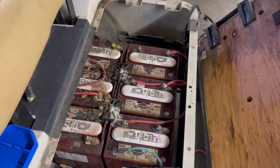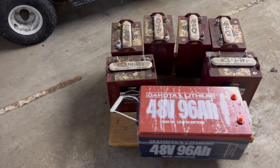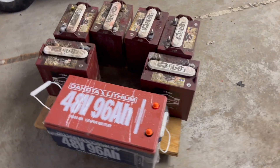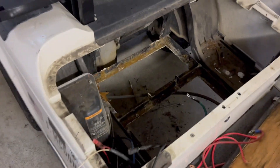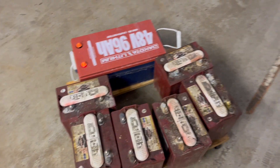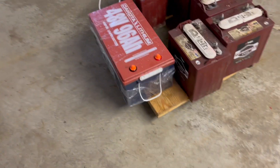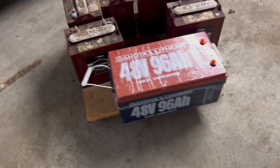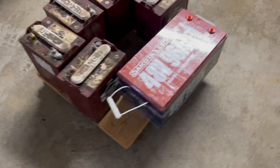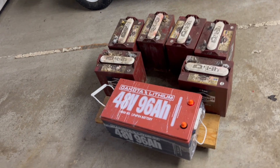The old batteries are out and the golf cart is just an empty shell. It's hard to believe the old and new do the same thing. Hats off to the former Northern Craft Casket Company for the dollies they made, because that's a lot of weight on them. Now it's time to put the new one in.